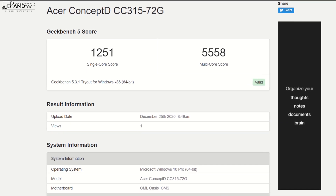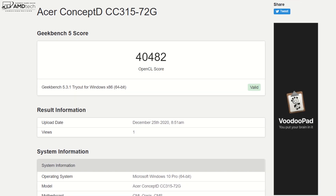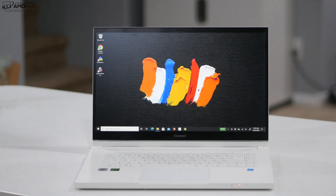Acer's ConceptD Palette app shows CPU usage, GPU usage, and memory usage, and lets you change the display profile — pretty handy right from the taskbar. Battery life comes from a 74-watt-hour battery, getting about eight and a half hours of mixed use in my testing — not bad for a 15.6-inch laptop. The included 135-watt power adapter charges it fully in under two hours.